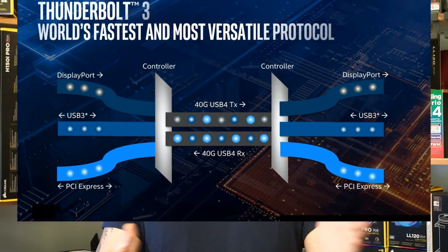Other features include Purity Sound 4, as well as USB 3.2 Gen 2, both the A-type and the C-type, and of course Thunderbolt 3.